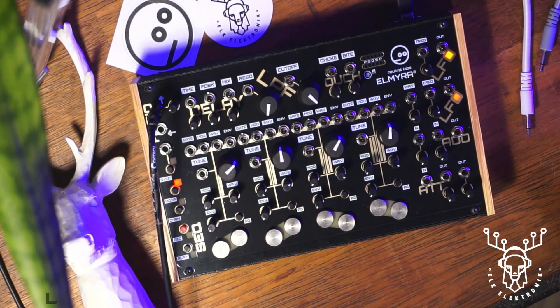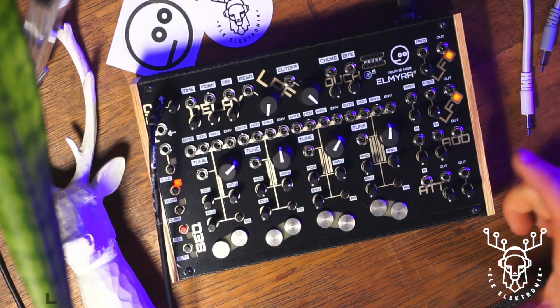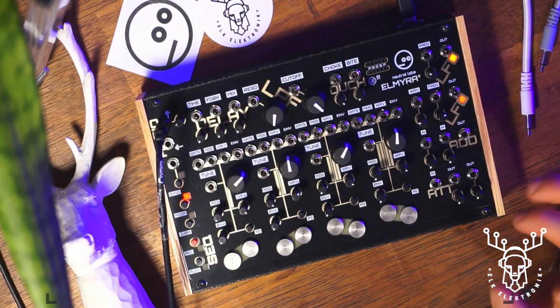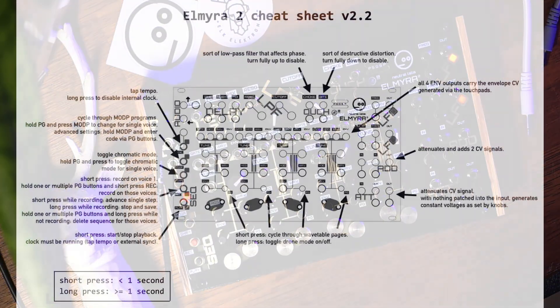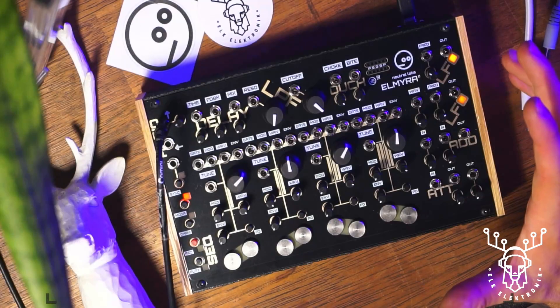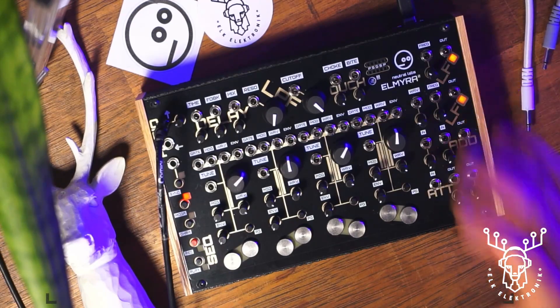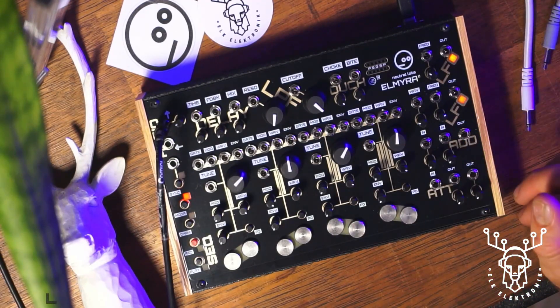Thanks for checking into this next video. If you saw the first one, we went through all the front panel controls on the Elmira 2 - I'd recommend watching that one first if you haven't already. This second video we're going to go into some of the more advanced controls. Neutral Labs has a cheat sheet available which I definitely recommend familiarizing yourself with or having on hand. Have a good read of the manual as well, because the cheat sheet gives you a quick access guide on how to get to the things you want to do.